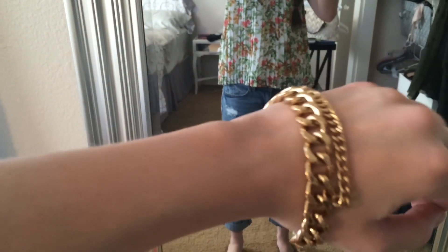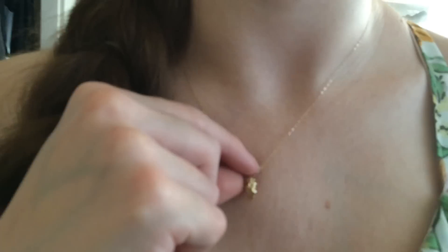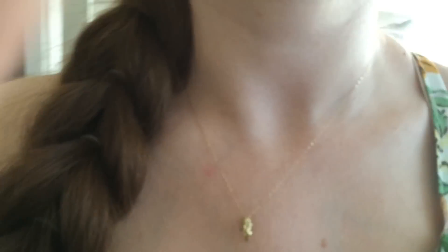I also have this bracelet on. I'm going to flip you around really fast. I'm also wearing like this little golden nugget necklace. And I have on these little sunglasses — they're earrings that are sunglasses.